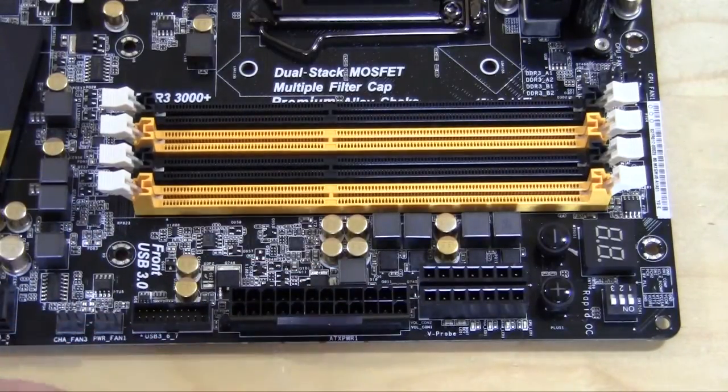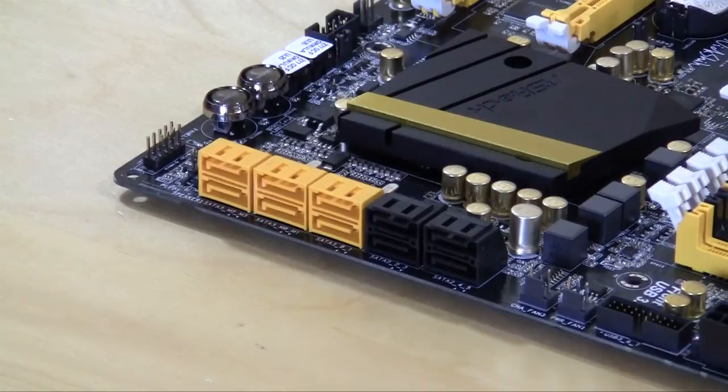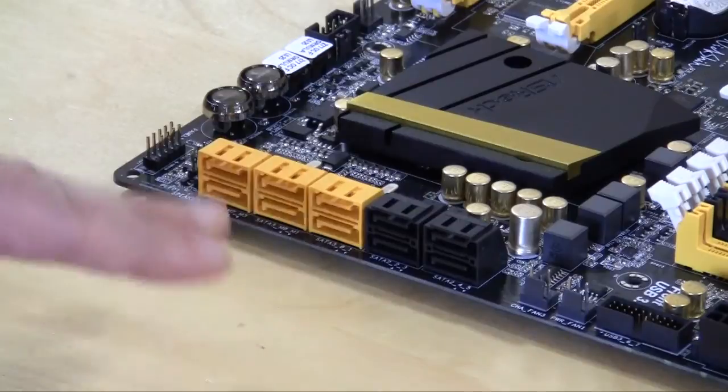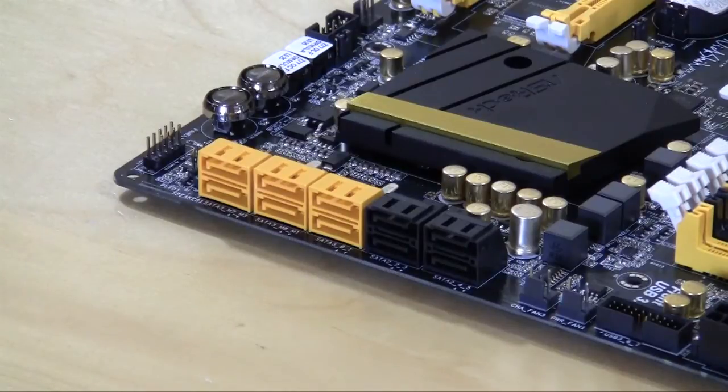You have your 24-pin ATX power connector, a USB 3.0 header in the middle of the board, and two 3-pin fan connectors. This board has 10 SATA connectors total — the black ones are SATA 3Gb/s and the yellow ones are SATA 6Gb/s. Two of the 6Gb/s ports are controlled by the Z77 chipset and four more by the Marvell controller. They're oriented at 90 degrees so longer video cards won't block them and they remain easy to connect.